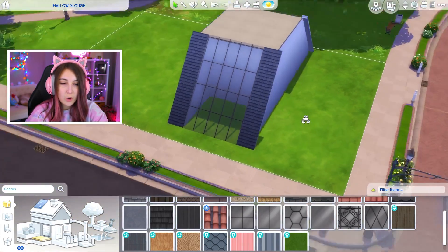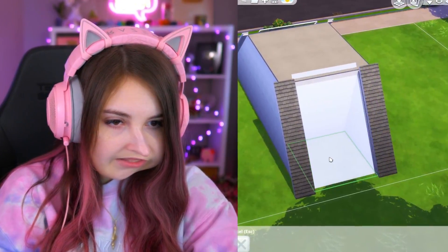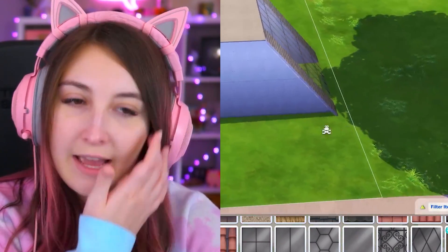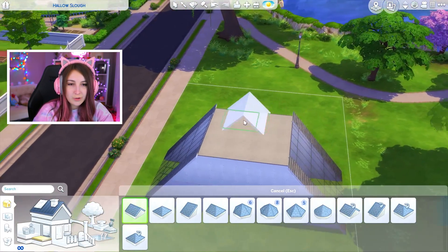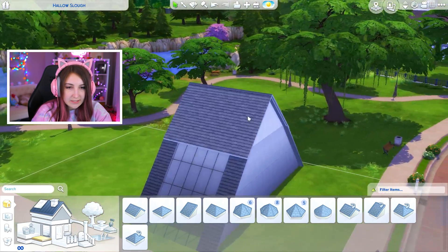Oh, there it goes. Oh my god, I did it! That looks good. This is gonna be big. I could do the roof really easily by just doing this. I feel like this is the easy route.